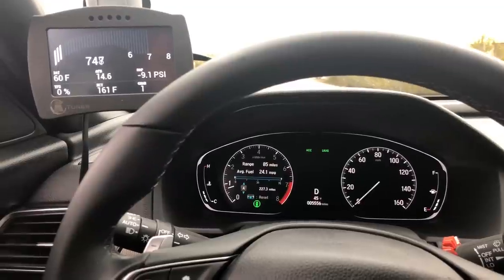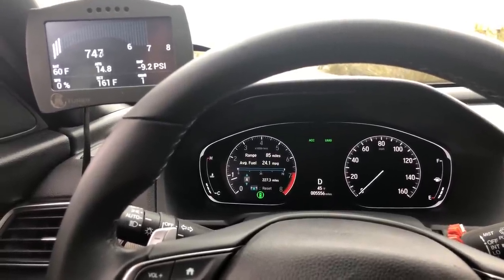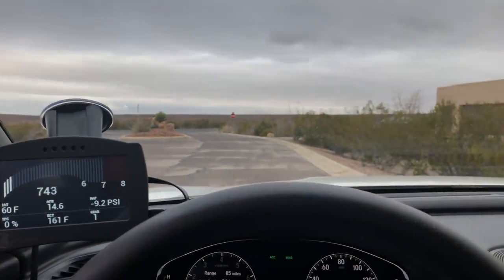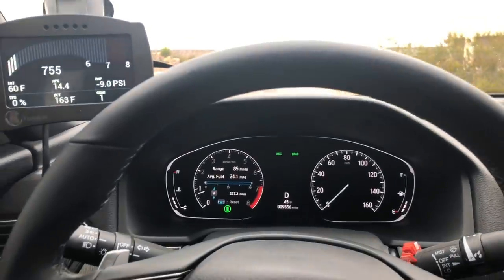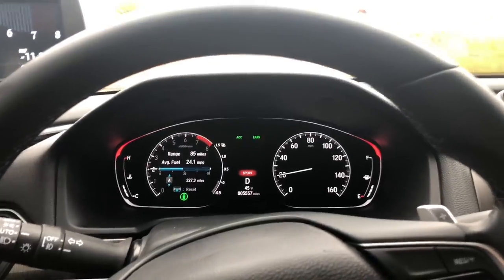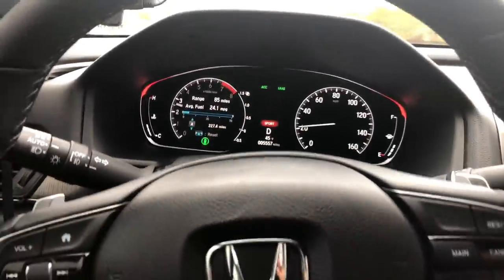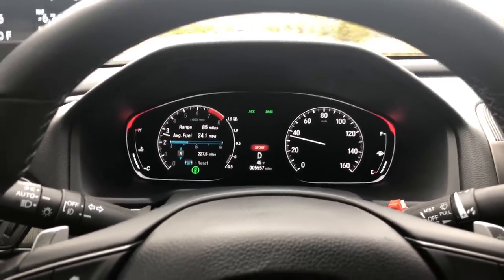For those of you that are hesitant on whether or not you want to get the K-Tune — this thing is night and day. Once you put on the stage two tune, this thing's like a rocket ship. There are times where it's in second or third gear and it's trying to break free on the road — it's got so much torque. It's rainy outside right now so it's hard to show you without being reckless, but I will put it into sport mode and go down the road fairly quickly. At 35 miles an hour, I'm just going to hit the gas.